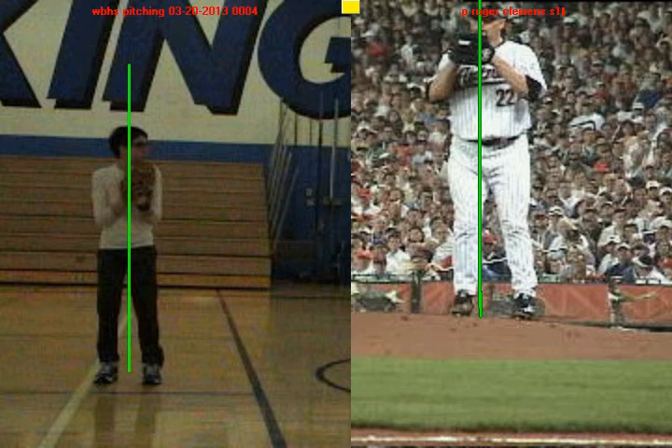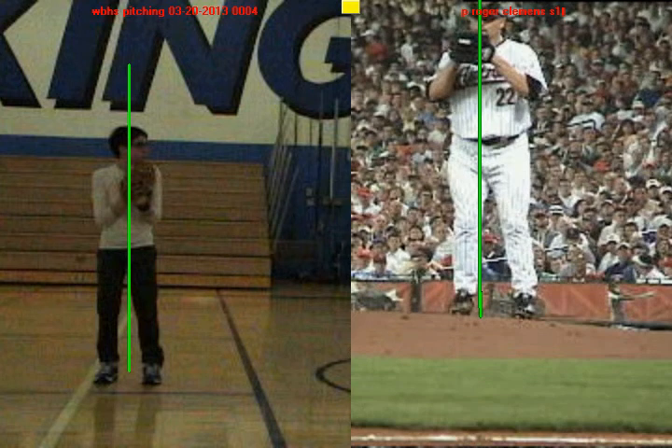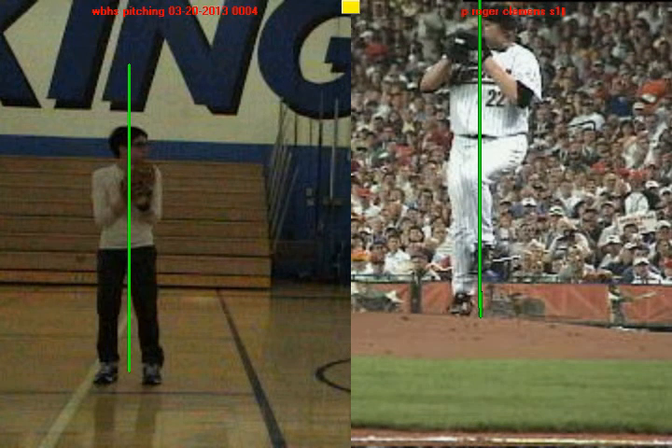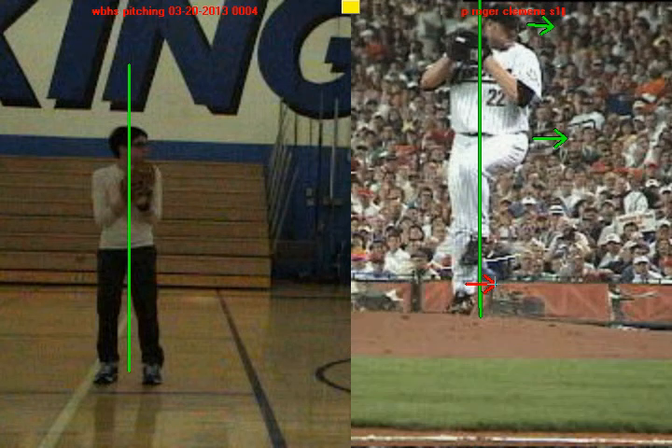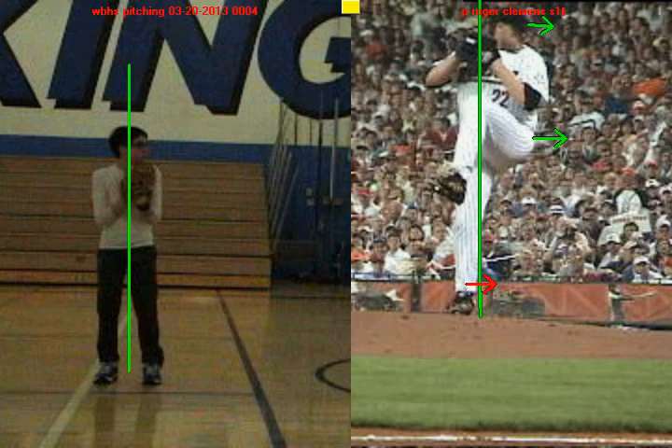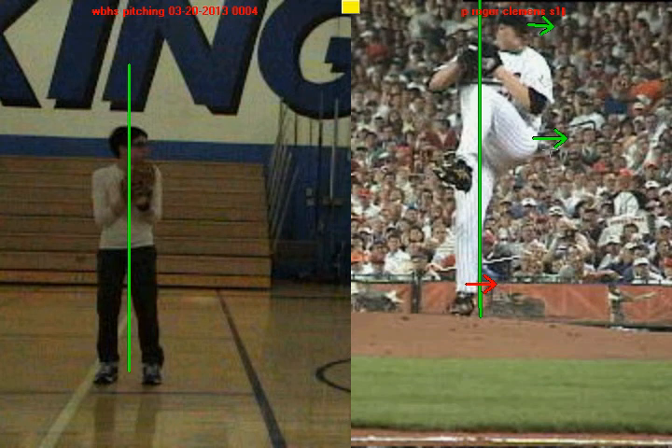I drew a line in the middle of each of your bodies. Watch Roger Clemens as he lifts his knee up. As this knee goes up, his head and his front hip start to go towards home plate. One of the ways he does this is he pushes off the inside of his back leg. So his knee is going up, his head is going towards home, that front hip is going towards home, and he still hasn't even broken his hands yet.